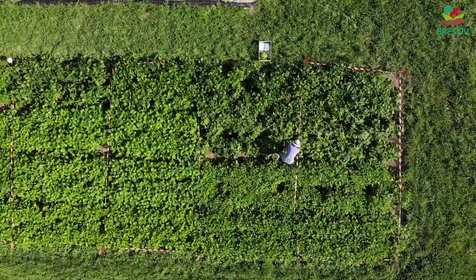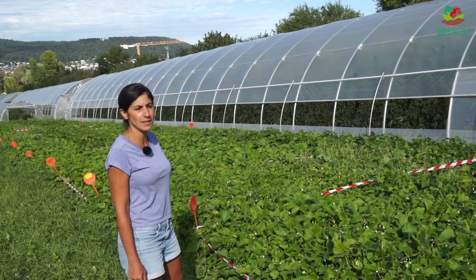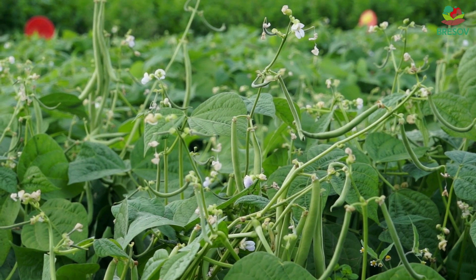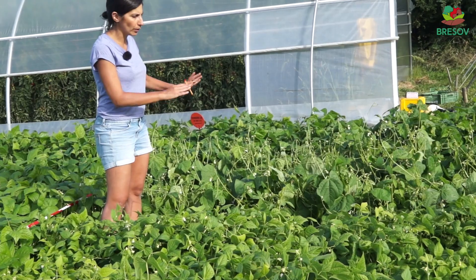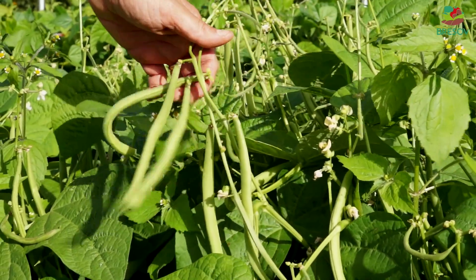We have old varieties from Prospecia Rara. We have the two most promising varieties of Bresov. As a reference for this trial, we have Maxi, which is a variety that is very well appreciated because it has what we call the glucan tip, and it's actually having the pods above the foliage.